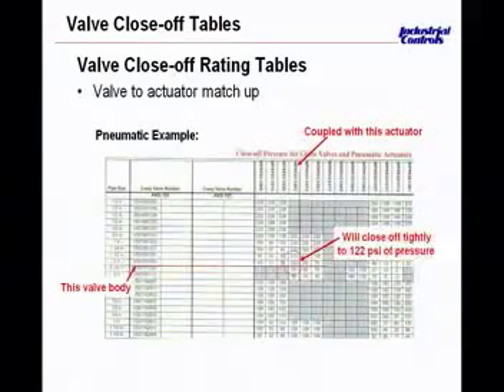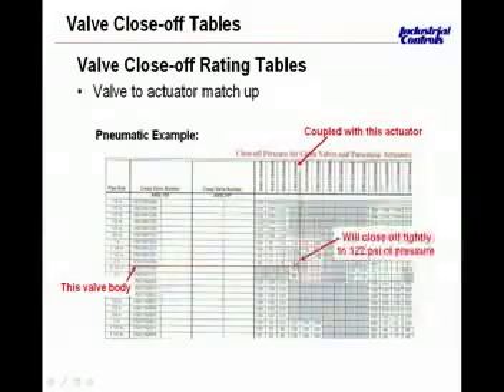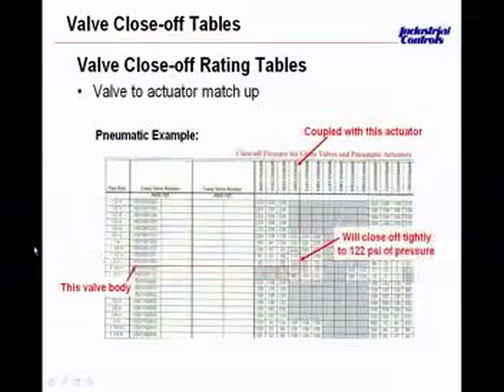Just one number above the 122-pound value, the close-off goes up to 210 pounds for an inch-and-a-half body. It's the same actuator — the only difference is that the plug inside the one-and-a-half inch valve is smaller. There's less surface area for water or steam to act upon, which is why the net force available for closure is higher with a smaller body valve. The big issue when retrofitting or selecting larger valves is keeping in mind the spring range and actuator size so that there's enough net force available to close the valve.